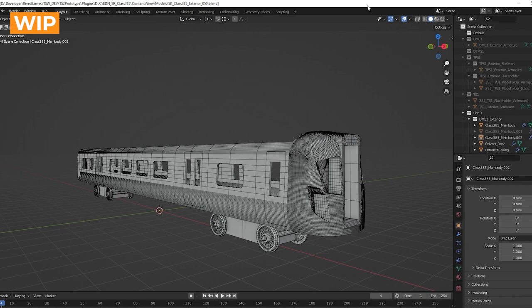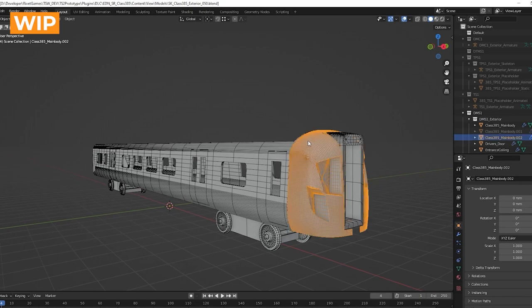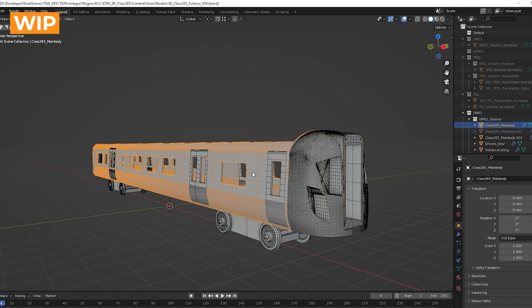Now I'll go through a bit of our modeling process and how we've tackled creating the 385. Like with all our projects, we normally start by blocking in the driving units first, because that's where the player is going to spend most of the time. We need to build out the driving units so we can create the cab and get all the functionality in as soon as possible. This is a save from early in production where we've managed to block in the bogies — very basic — and we've blocked out the entire form, the front, and have block-ins for the entrances and windows, so we know the overall shape, size, and dimensions of the vehicle.